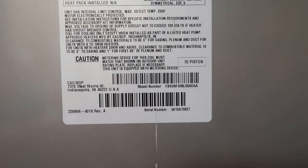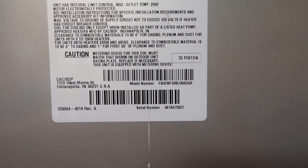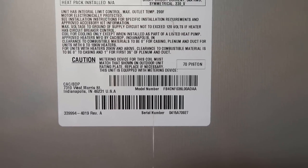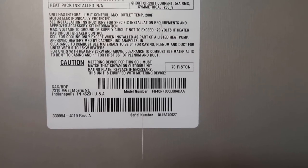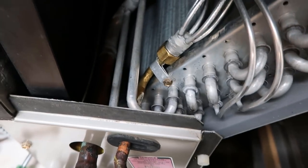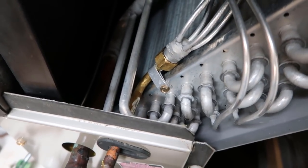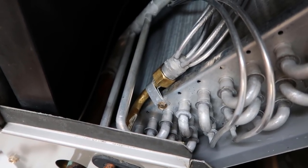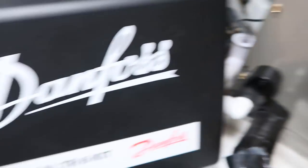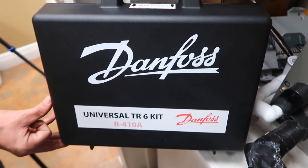You can see this has a piston installed — a 70 piston — but the condenser data tag shows that this system should have a TXV. So we are replacing this piston assembly with the Danfoss TR6 kit. We're going to use the three-ton expansion valve because this unit is a three-ton (036) unit. We are using this universal TR6 kit.